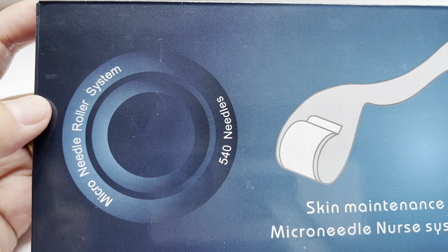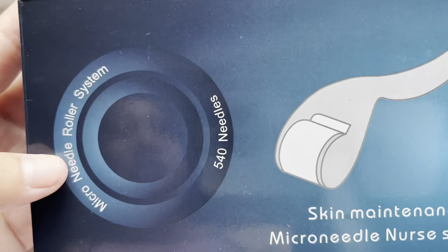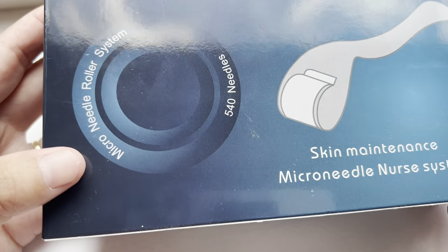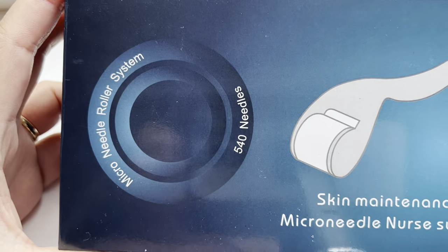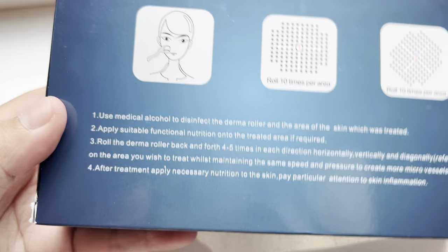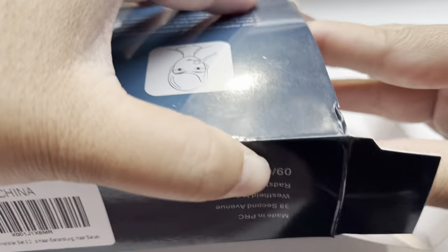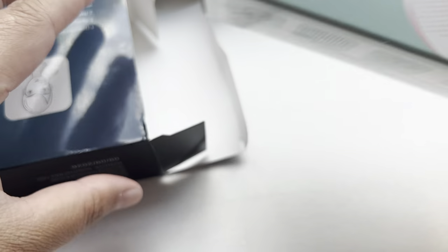This is a micro needle nurse system, but actually I was ordering a product for anti hair loss. Upon arriving, I was curious why the package looked like this, so I opened the box to check what was inside.